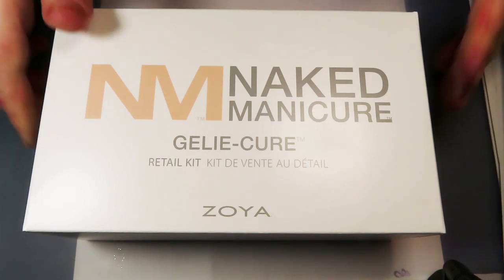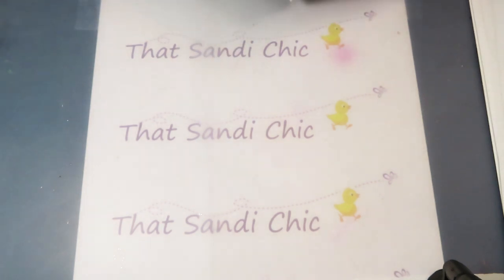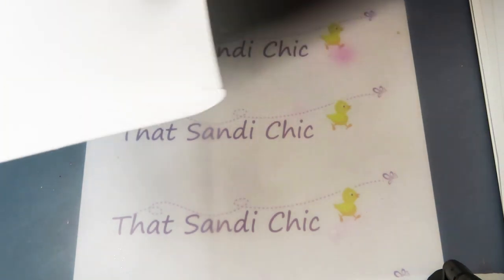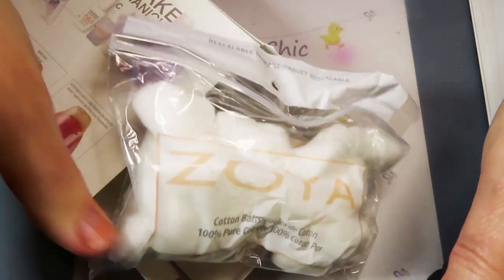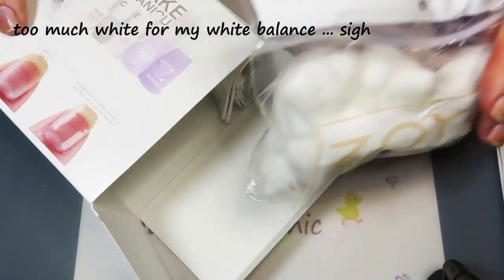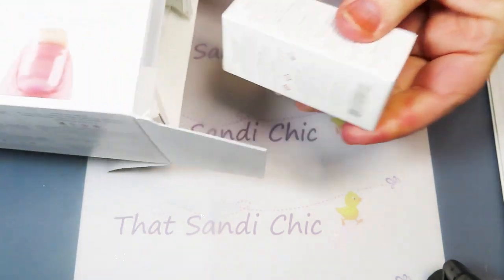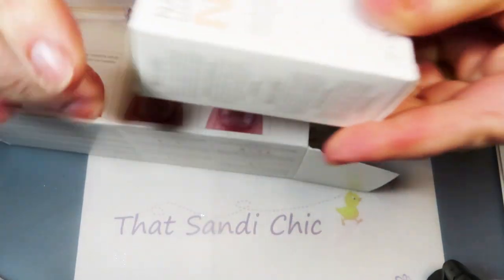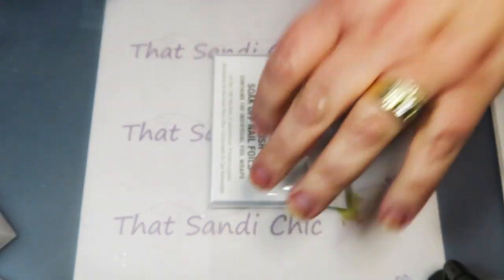Now we're going to do the unboxing — this came with a light. Let's find out what's in this box. Oh my goodness, it comes with a bunch of stuff! We got some cotton pads. We've also got the jelly cure repair base and the jelly cure rescue serum.